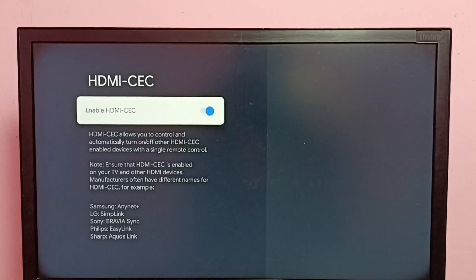Let me explain what HDMI CEC is. This feature allows us to control and automatically turn on or off other HDMI CEC enabled devices with a single remote control. Basically, we can connect all devices using an HDMI cable — devices like a TV, AV receiver, game console, speaker, and Blu-ray player.